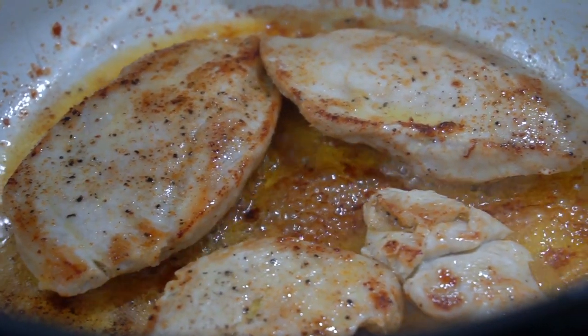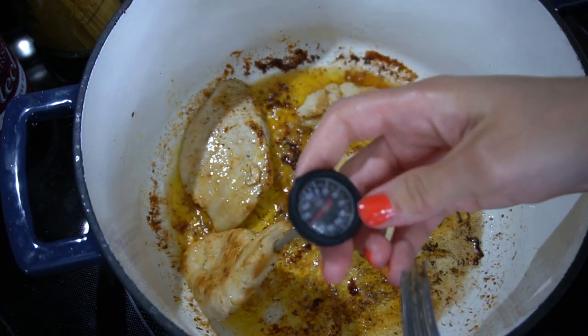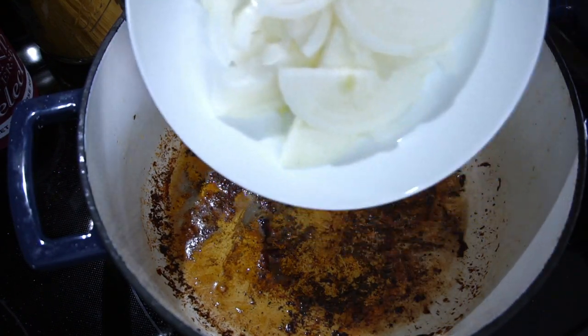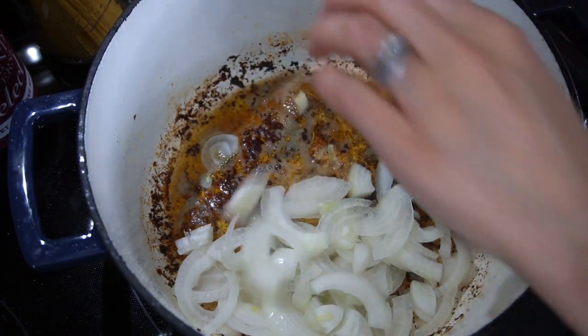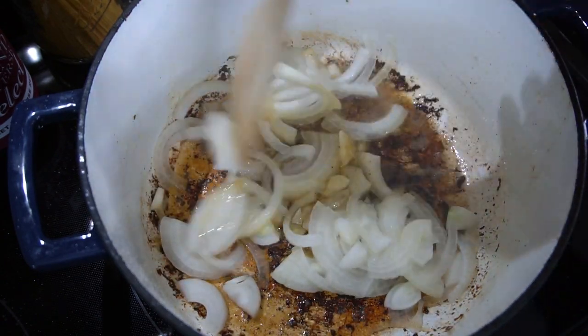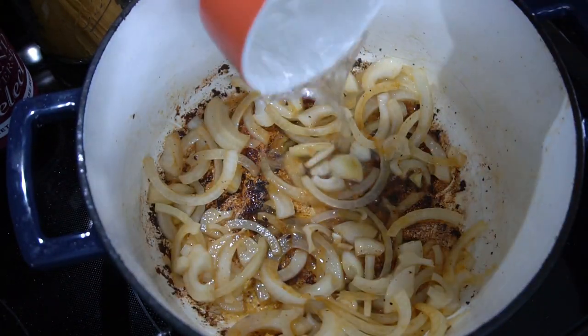Once they're cooked all the way through to an internal temperature of 165 degrees Fahrenheit, go ahead and remove them from the pan and set those aside for now. In the same pan, leaving all of those bits at the bottom, we're going to add in some chopped up onion.